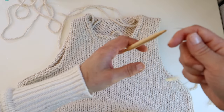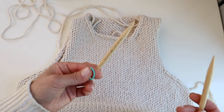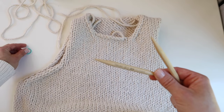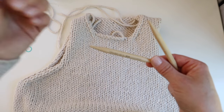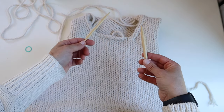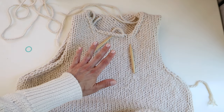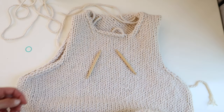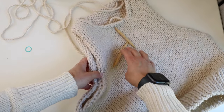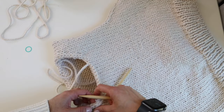Now it's time to pick up stitches and work the collar ribbing. I'm going down a needle size to US 11, 8mm, 16 inch circular needles. Make sure you have a stitch marker handy to join in the round — you'll definitely need 16 inch needles for the collar since the needle length has to be small enough to knit comfortably in the round. If you don't have 8mm that's fine — you can still do 9mm. A lot of times people do their ribbing a little looser so they like to go down a needle size.